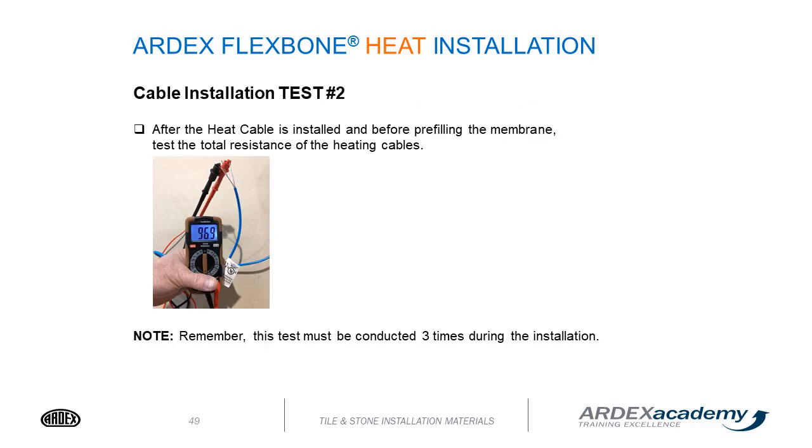At this point, you will conduct your test 2. Remember, this test must be conducted a total of 3 times during the installation.